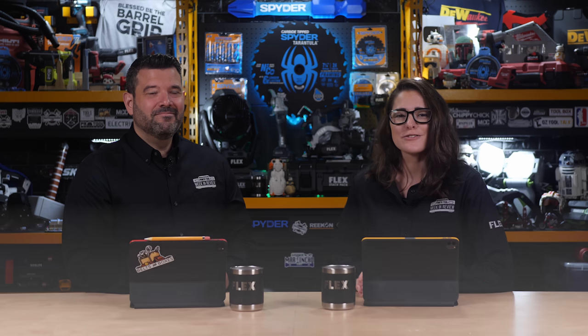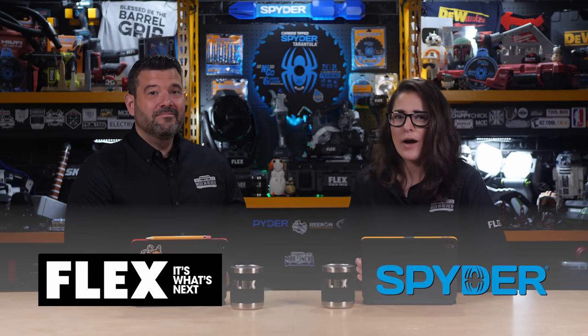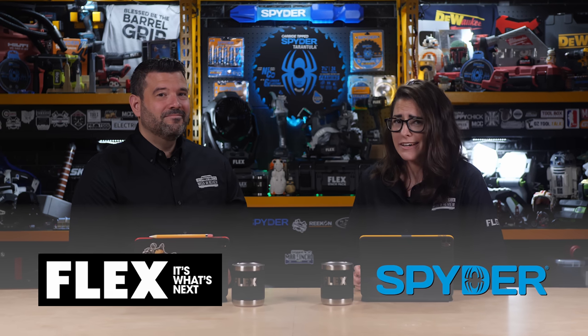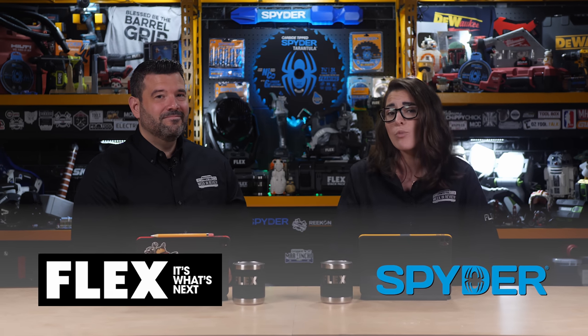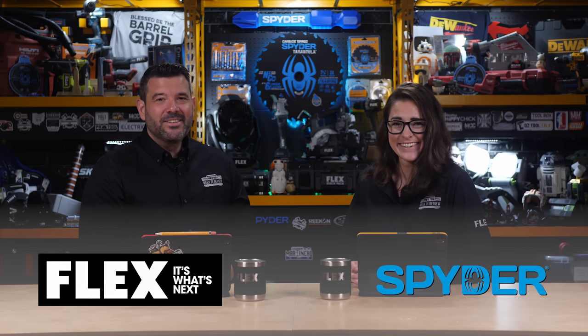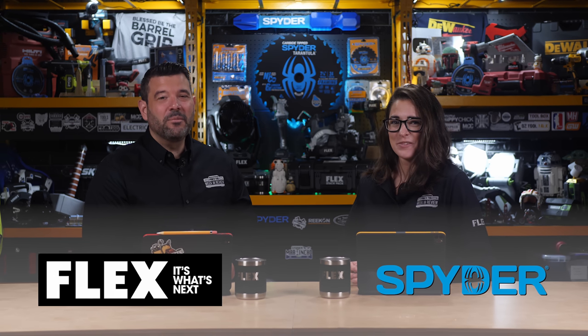So are you guys ready for our production crew giveaway tomorrow? Be sure to be here at 3 p.m. Eastern Standard Time, where we will go live and call our winner. It's always fun, and we tend to give away a bunch of stuff to random viewers in the live chat as well. Right now, I want to thank our sponsors, Spider and Flex, who asked me to remind you that you only have until the end of this year to take advantage of the Flex lifetime warranty — so you should get that soon. All right, Tool fans — if you can, do something kind for someone else this weekend, and we'll see you tomorrow.